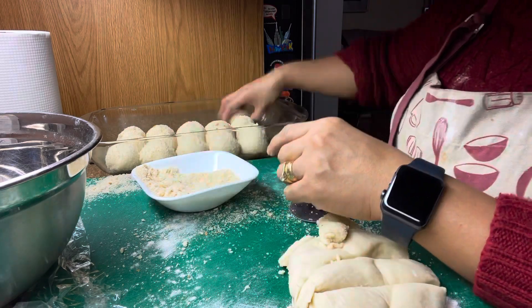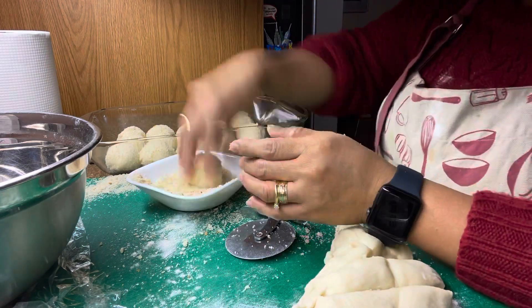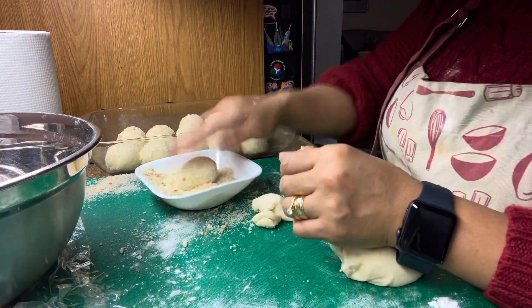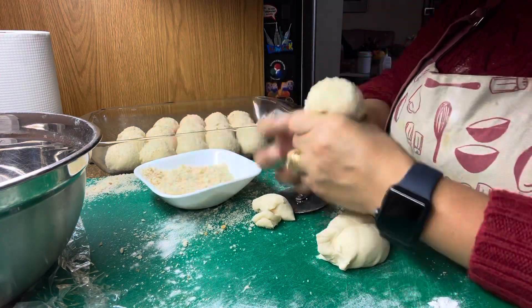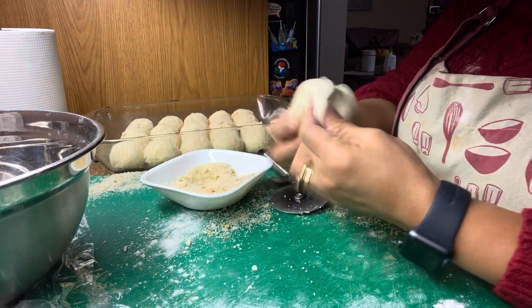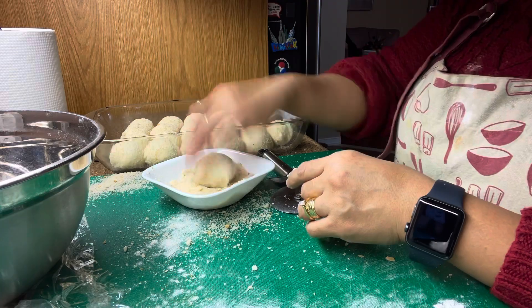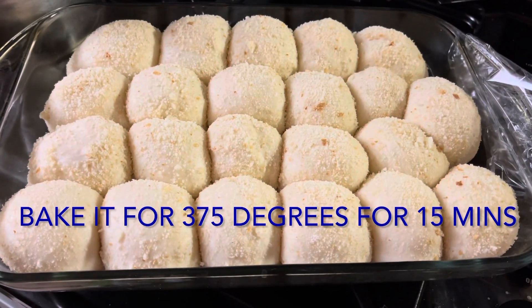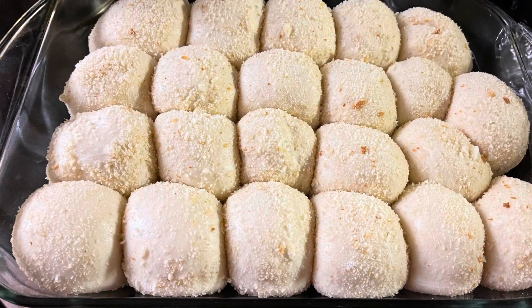Cover it with the plastic and the cloth, and then wait for another 45 minutes to an hour. Let it sit there when it rises. And it's ready to bake. We're gonna bake it at 375 degrees for 15 minutes, and we're gonna have freshly baked pandisal.